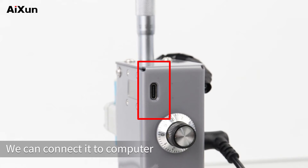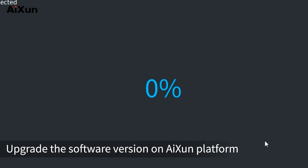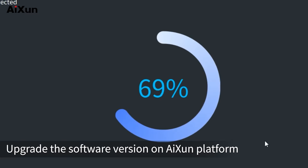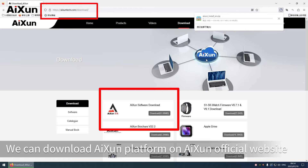We can connect it to a computer through the Type-C interface on the back of the grinding machine. Upgrade the software version on the Aisin platform. We can download the Aisin platform on the Aisin official website.